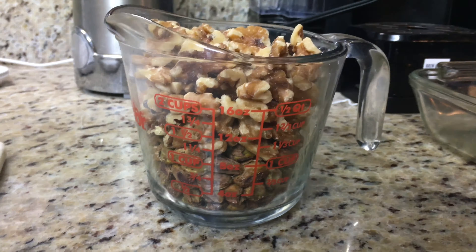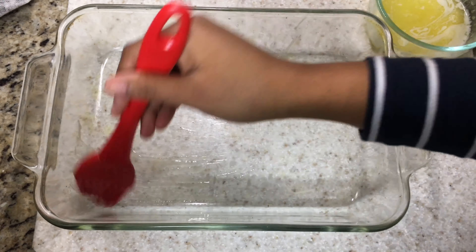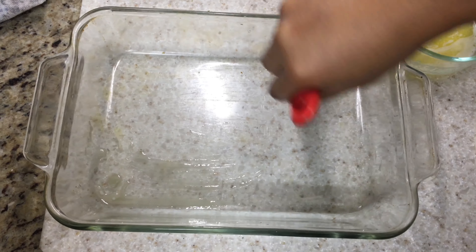After that we want to melt about half a stick of butter or even less, and we are just going to spread it all over the bottom of this pan.